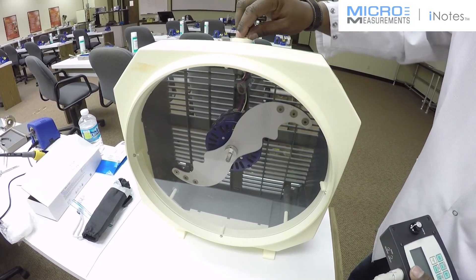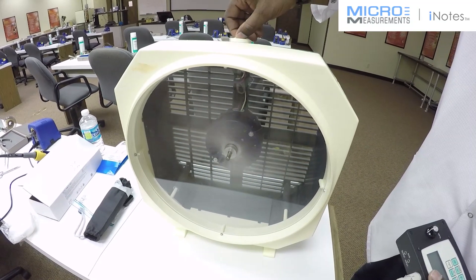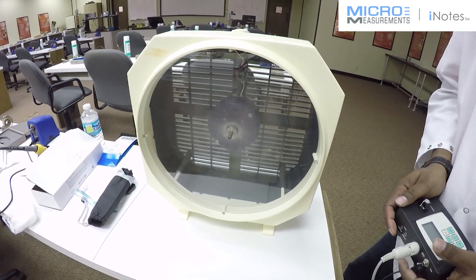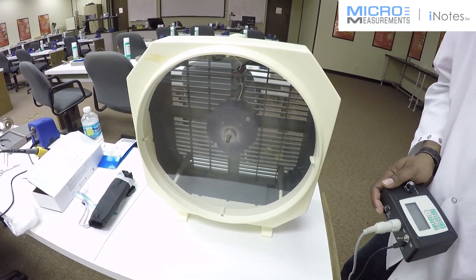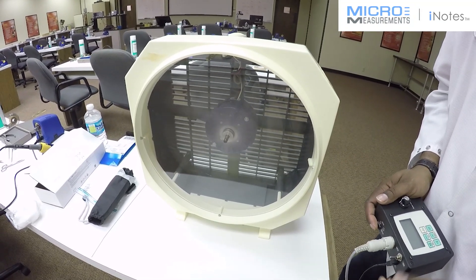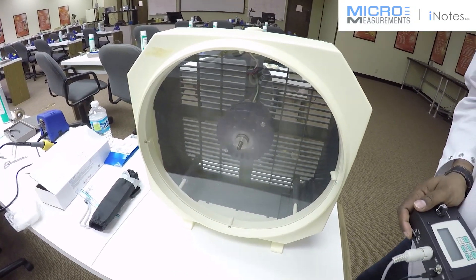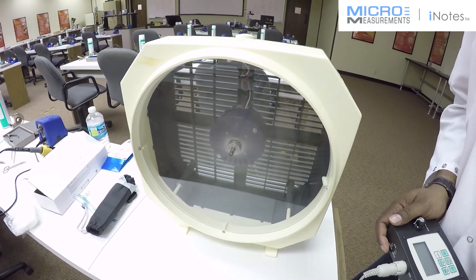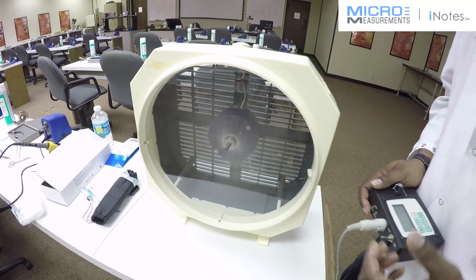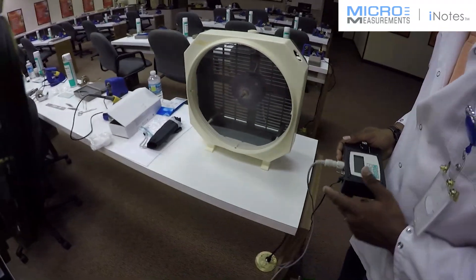First, I'm going to simply turn the fan on to a high position. As you can see now, the fan is starting to rotate. Visually, we cannot see the fan at this point because it's moving faster than our eyes can actually pick up — the frame rate is just too quick. But by using the stroboscopic light source attached to the photostress system, we will be able to slow this fan blade down to the point where we can visually see all the stresses happening on the part.